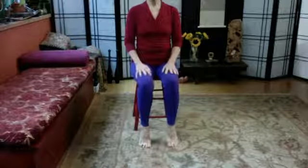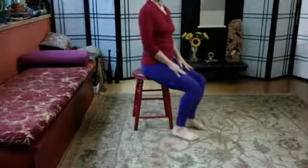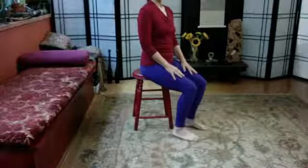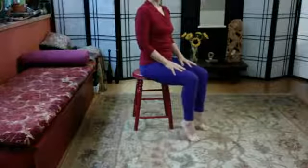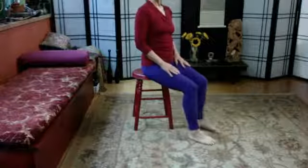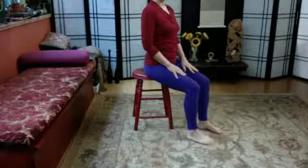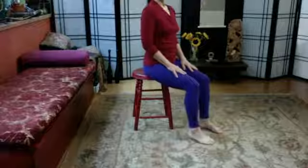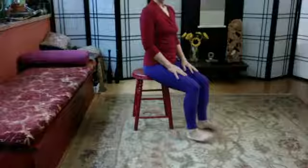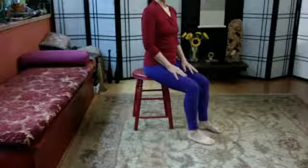Let's inhale and lift both heels, and exhale lower them down — really let the legs rest. Inhale the heels lift, and exhale they lower. Inhale they lift, and exhale they lower and relax. Slide the feet a little further out in front but still nicely seated on your chair. Inhale, lift the heels, exhale lower them, and now inhale pull up the toes, exhale put the feet flat.